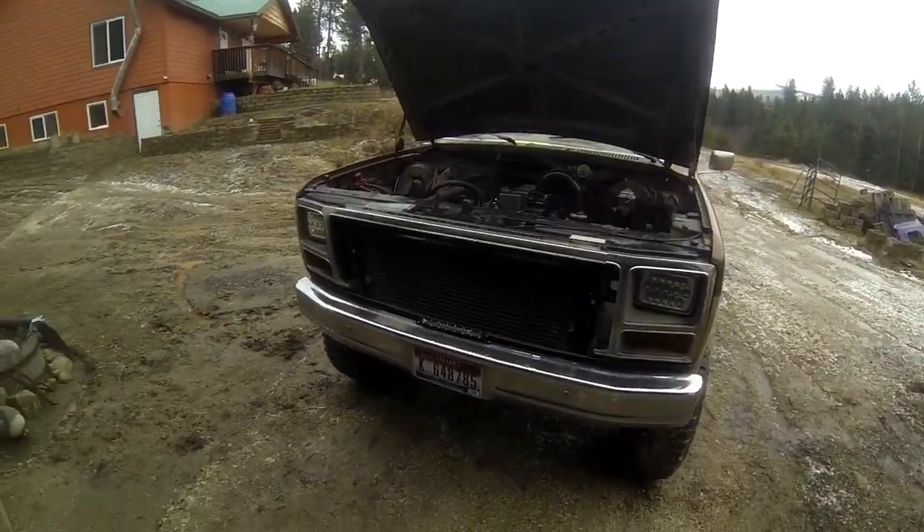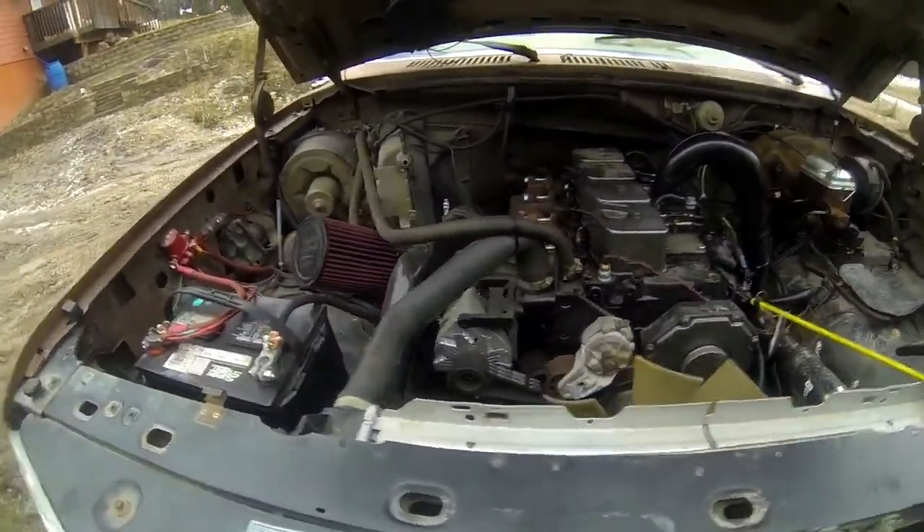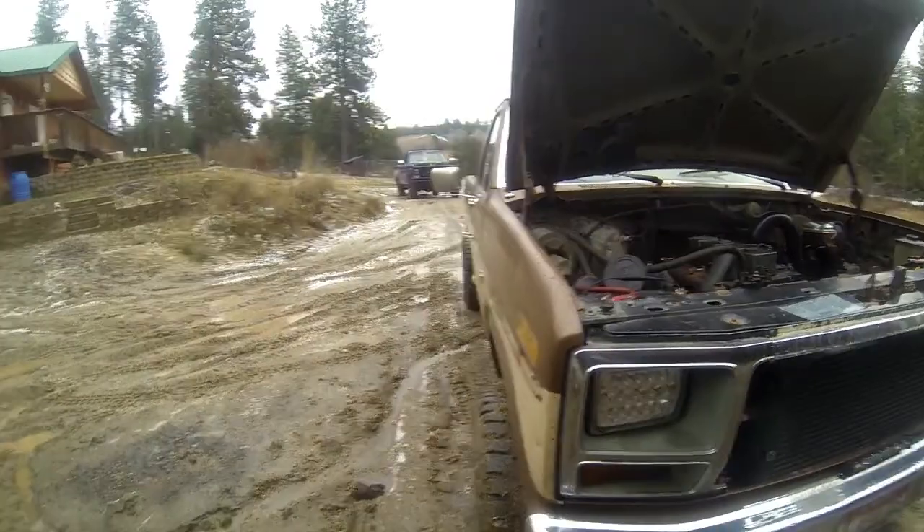I just got done with the 4BT Cummins swap. It's all tuned and runs pretty good. Still got a few little things to finish up.